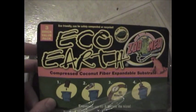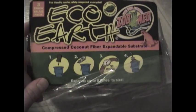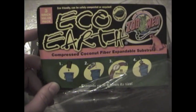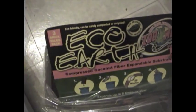What I use is Zoo Med Eco Earth. It's all natural and eco-friendly. It also breaks down all the poop and other junk that might get in there, like shed skin and stuff. So it's good for live vivariums too. It comes in a brick like this — this is two bricks, usually three — and it expands up to eight times its size.